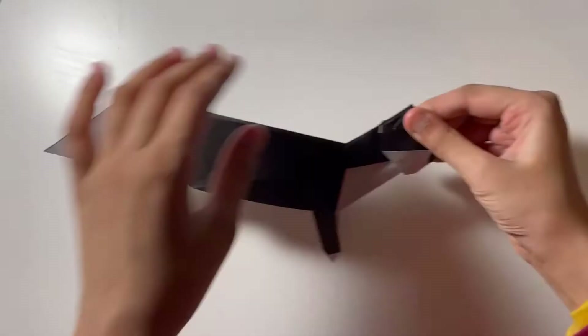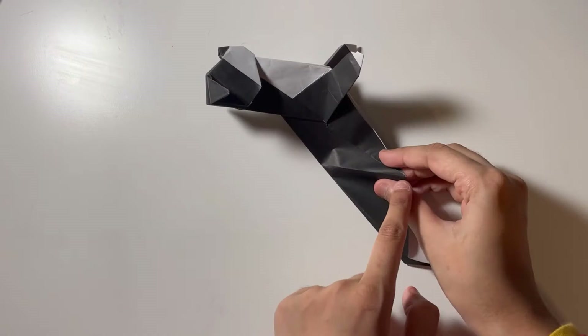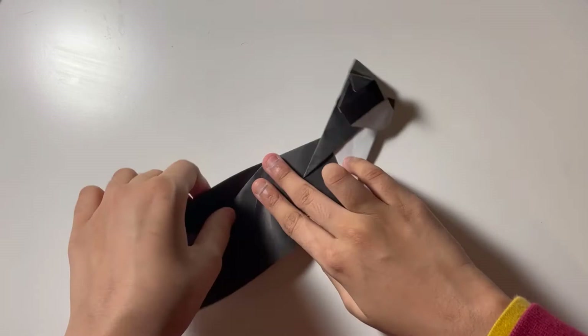Now let's focus on the back. It should go from this point to this point — we're going to pinch it closer so it stays like that; we're making the leg. Let's repeat on the back side.